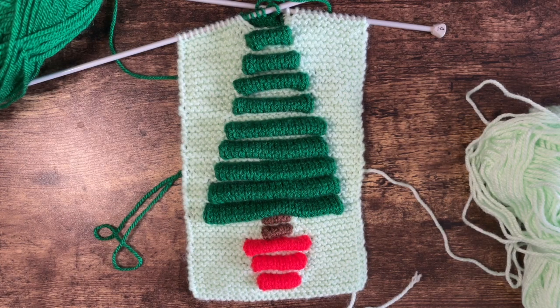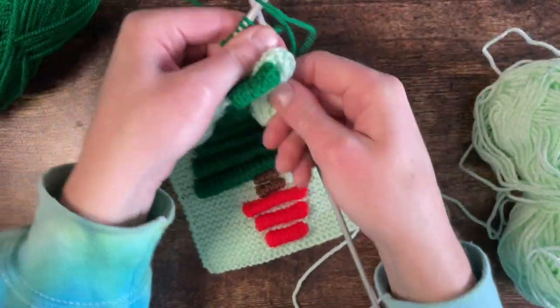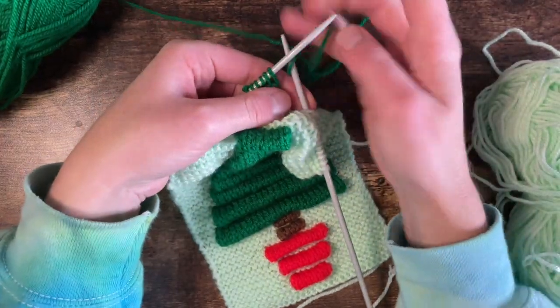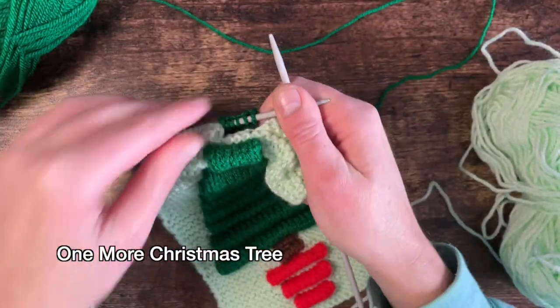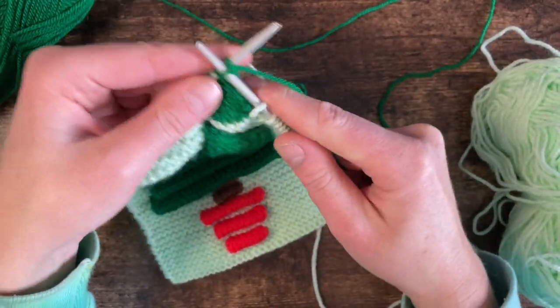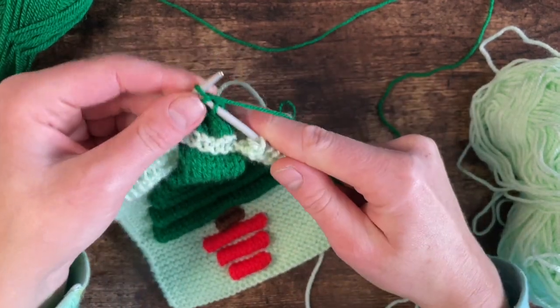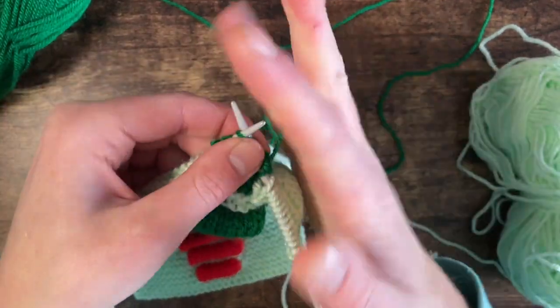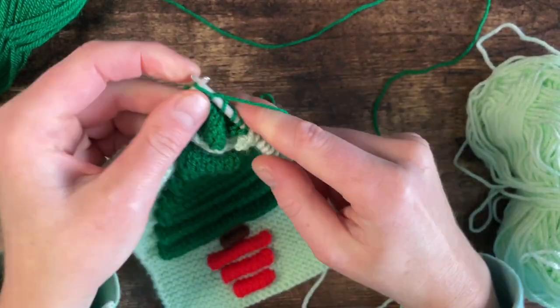Hi everyone, I'm Amy from From the Cauldron and welcome to Vlogmas. Today I am putting the finishing touches on this knitted Christmas decoration. Now this is a pattern by Frankie Brown - I cannot for the life of me remember what it's called, but I will link it in the video description. It's on Ravelry. Frankie Brown is my favourite knitting designer; they've just got so many amazing patterns and I've done quite a few of them.